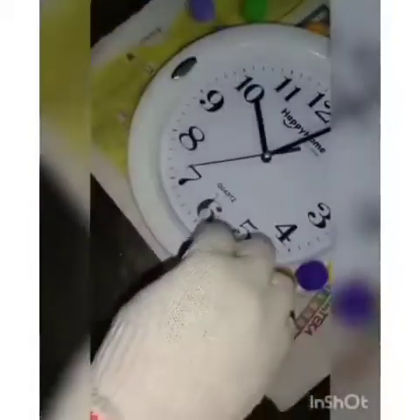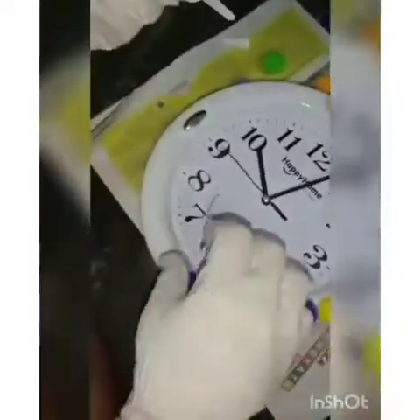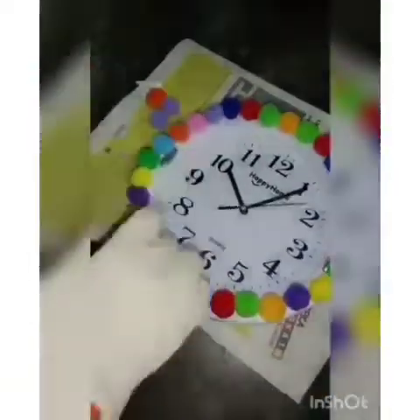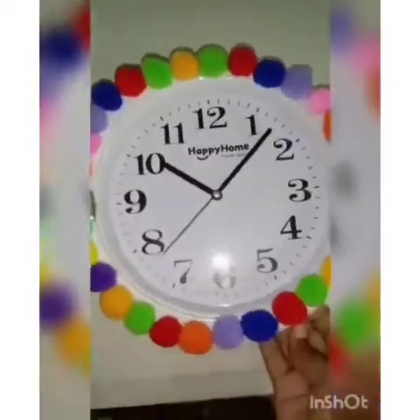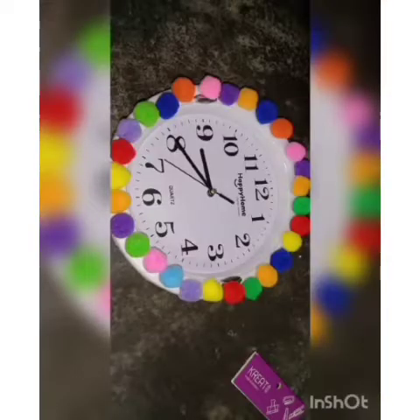Repeat this process till you cover all the outer part of the wall clock. Then let's hang it on the wall.